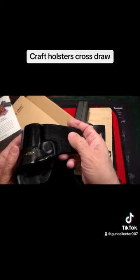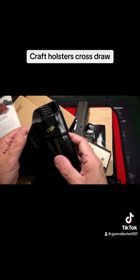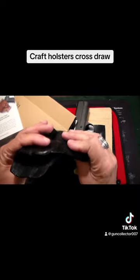Besides a shoulder holster, I got this open top cross draw holster. As you can see, this one is monogrammed '007' — thank you very much, very cool. This is made in Italy by Craft Holsters; it's Italian leather.